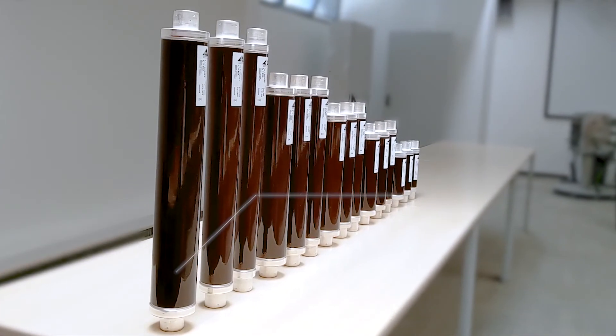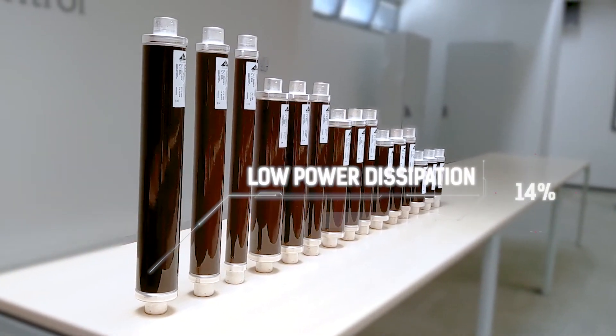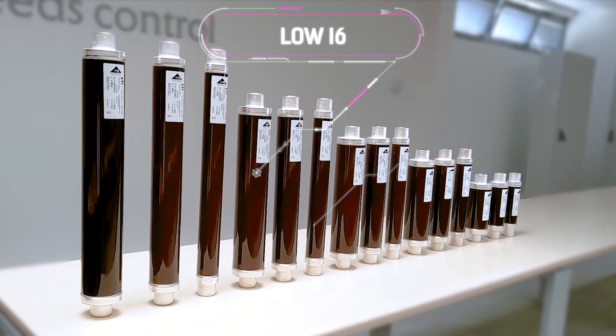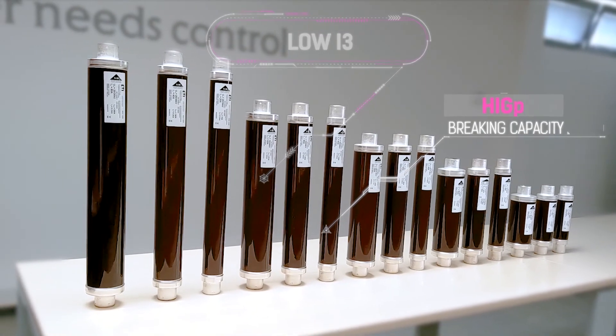The new VV series is marked by a low temperature rise because of low power dissipation, low minimum breaking currents, low switching voltages, and breaking capacity up to 63 kA.